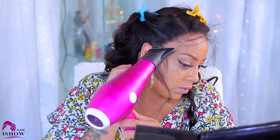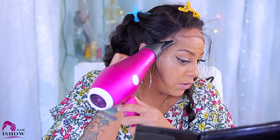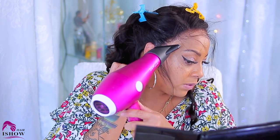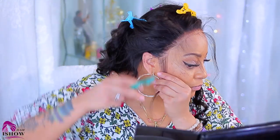Using the hairspray allows the wig to hold for a few days. If you're looking for something with a really strong hold, then you may want to use some type of glue. Me personally, I don't use the glue because I don't really want to keep the wig on for so long.